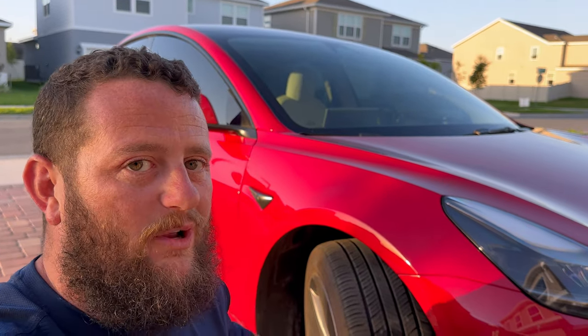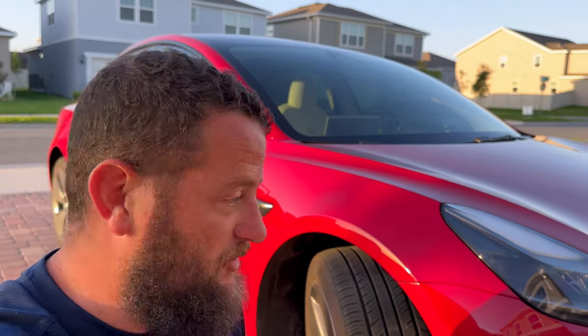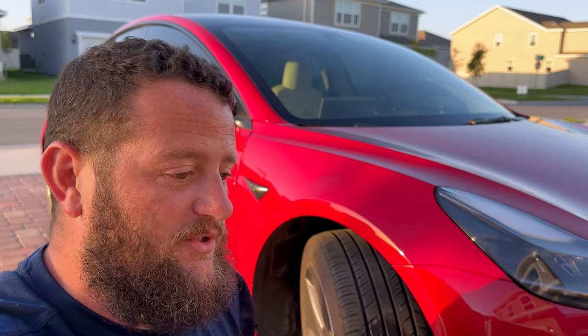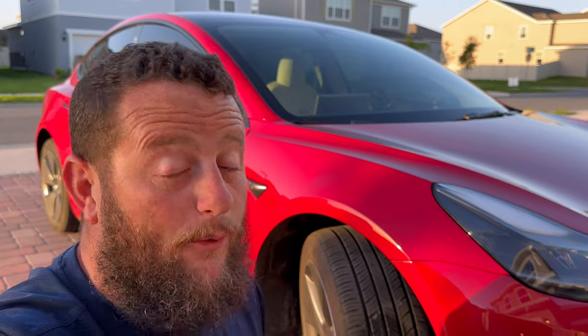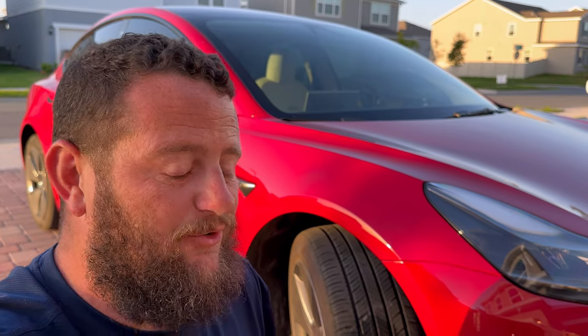When you do replace tires on an all-wheel drive car, just like these Teslas, it's very important to understand how old the tire is, because you do not want different treads on both sides of the car, at least on each axle. So if I was going to have to replace this at 15,000 miles, I would need to replace both tires. That minute difference in tire diameter because of the tread can create issues down the road.